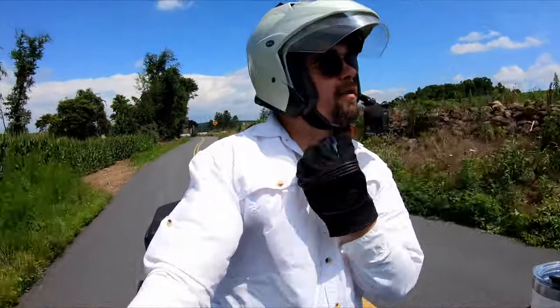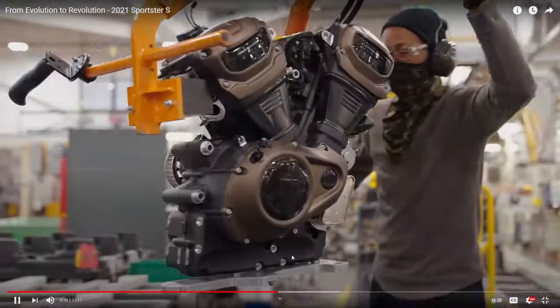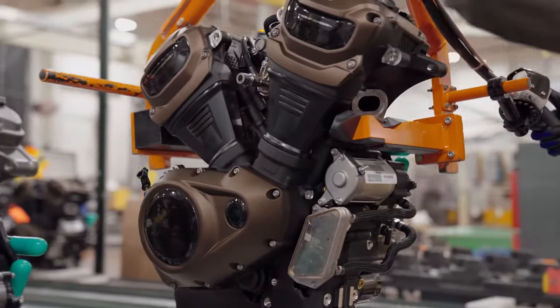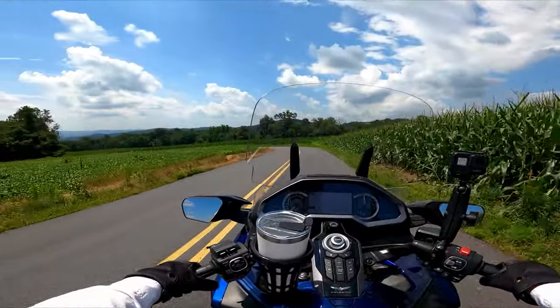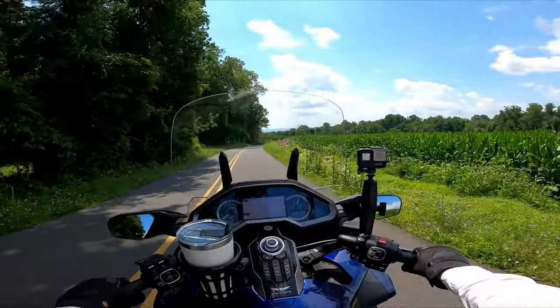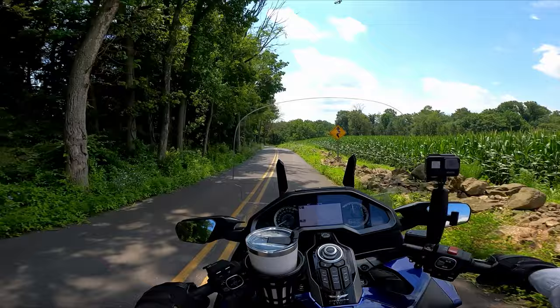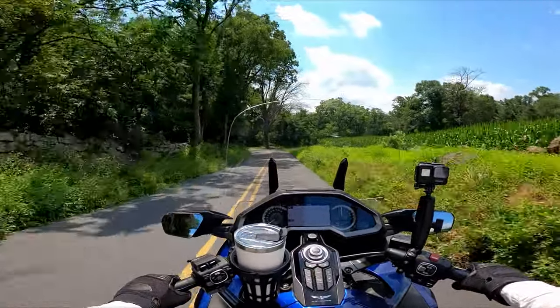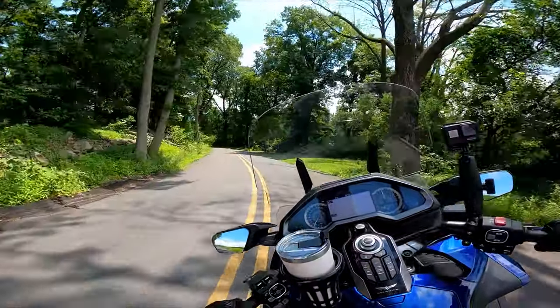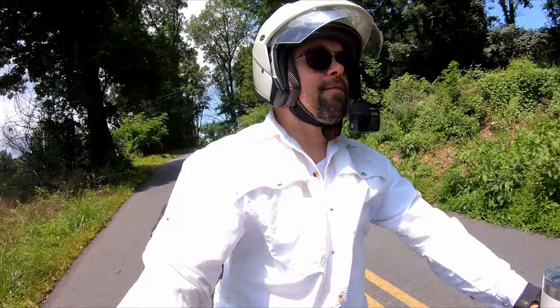Much kudos to Harley for putting the Revolution Max motor in the Sportster line. That's a great move and bodes very well for Harley Davidson down the road. The Rev Max motor is the same motor that's in the Pan America, Harley's new adventure bike — fully water-cooled, makes lots of power and torque, it's a modern motor. The Sportster S is a little detuned horsepower-wise from the Pan America, but torque-wise it's the same. The torque curve is more flat and even on the Sportster S, which I'm guessing gives it a more aggressive sport riding feel and quicker off the line.